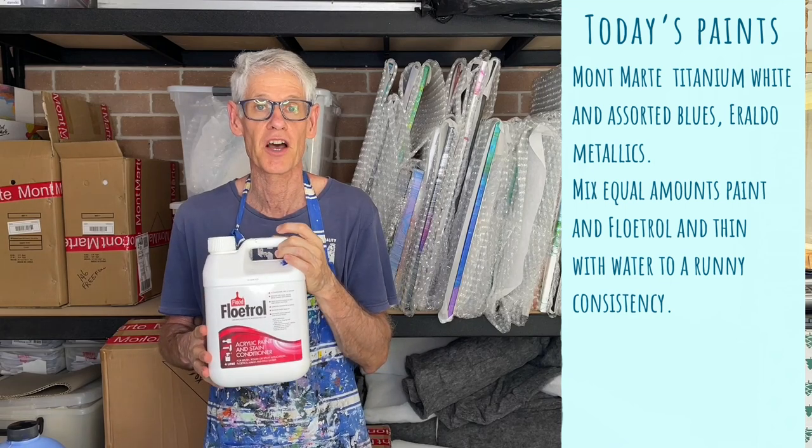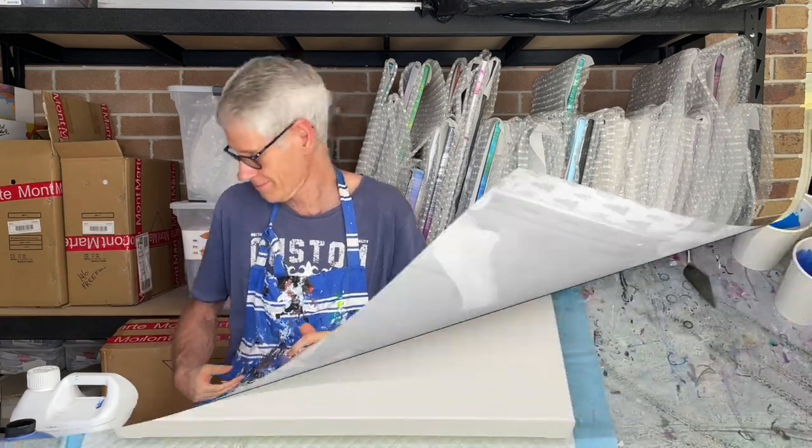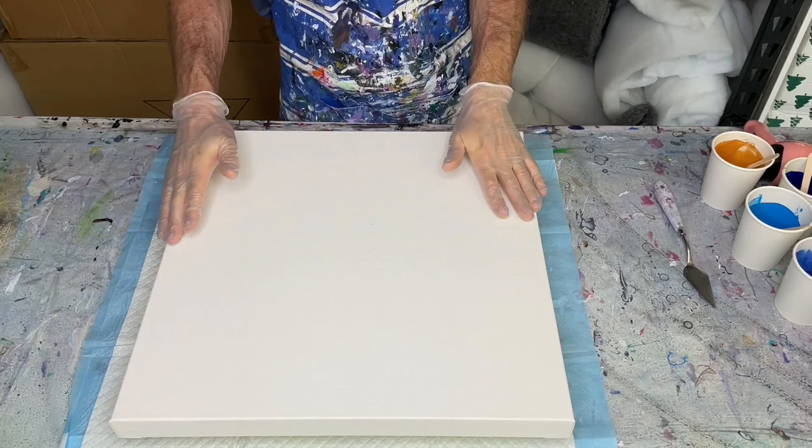The artist I saw on YouTube was using Amsterdam paints and just thinning them out with water, so my mix is quite different to what she used. But we'll see what happens anyway — let's get started.